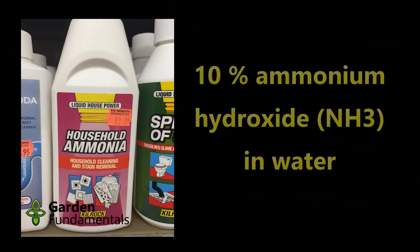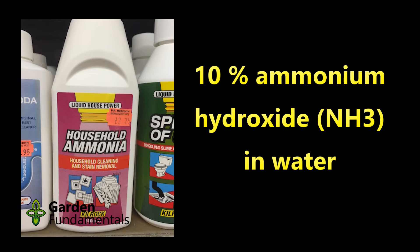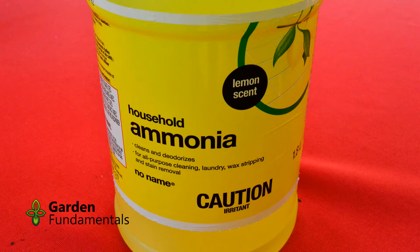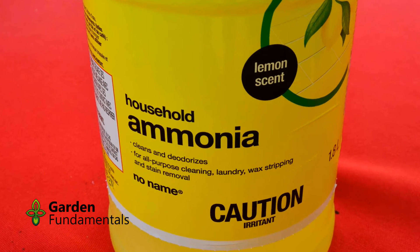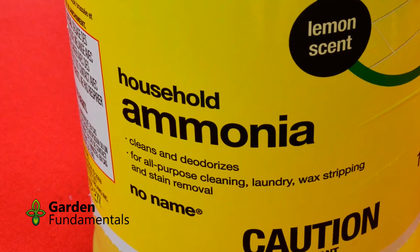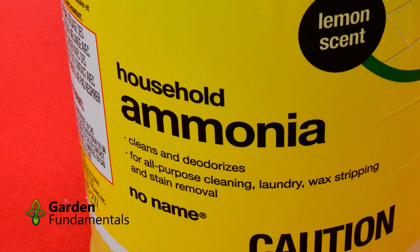Household ammonia is a term that refers to any number of cleaning products that contain ammonia. It used to be easy to get in grocery stores, but all I could find now was scented ammonia. I used a product which contains some coloring to make it yellow and some lemon scent to try and hide the ammonia smell.